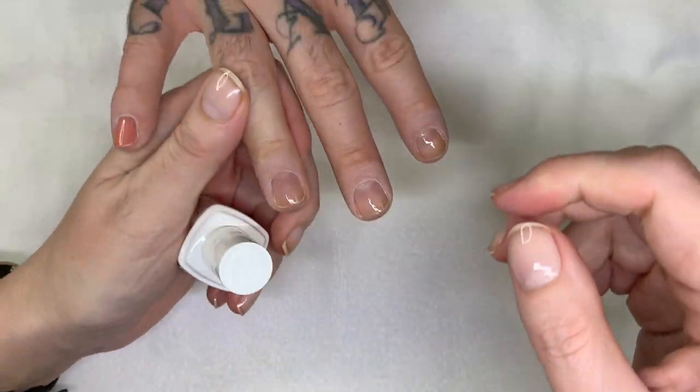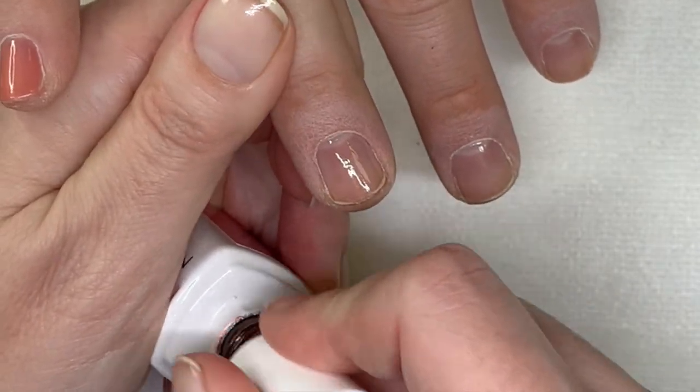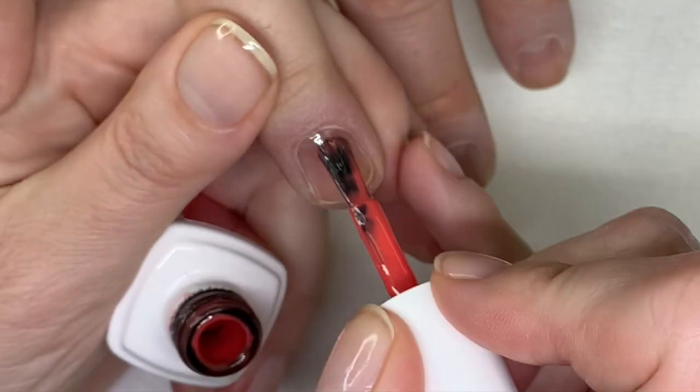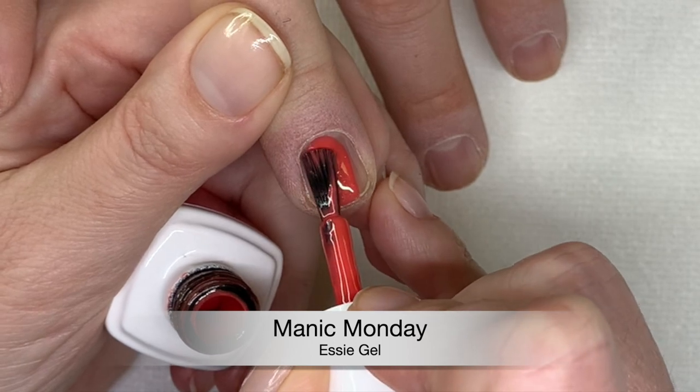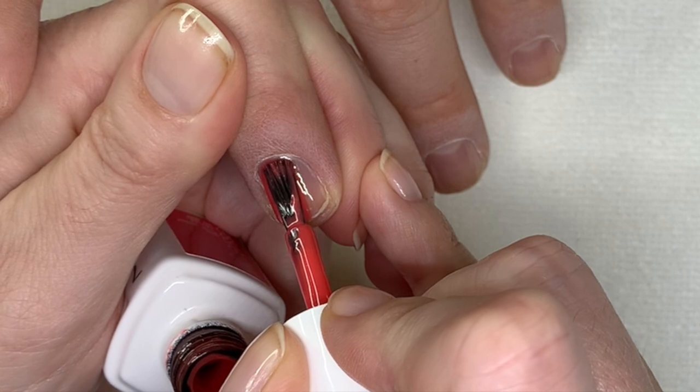The next color is Manic Monday. Can you see how the brush makes a huge difference? Yeah. And Prince wrote that one, actually — it was sung by The Bangles.